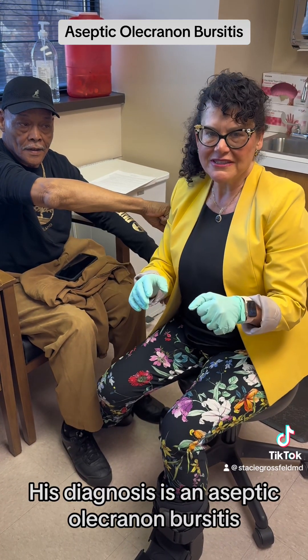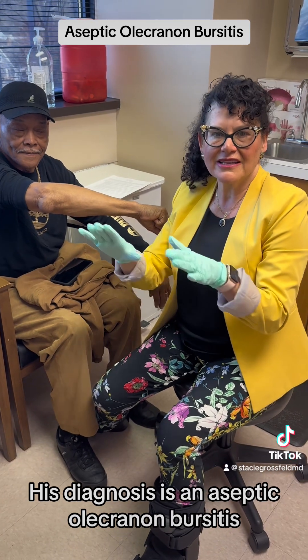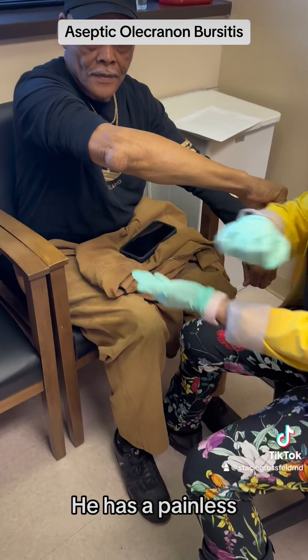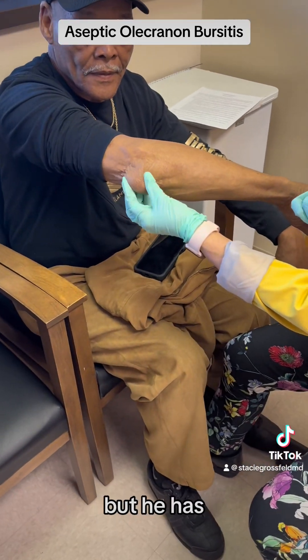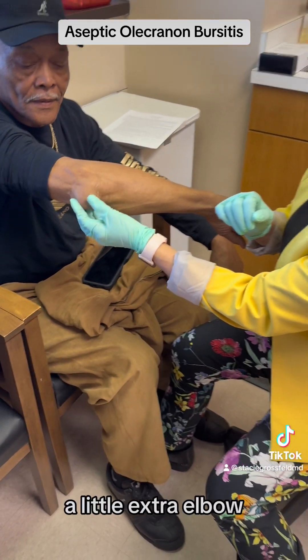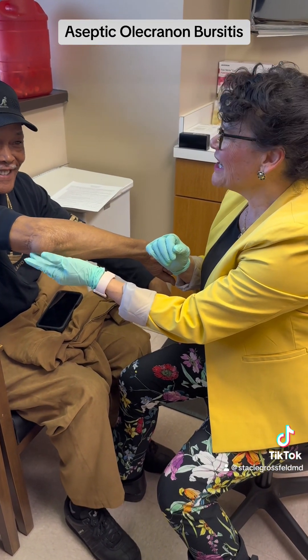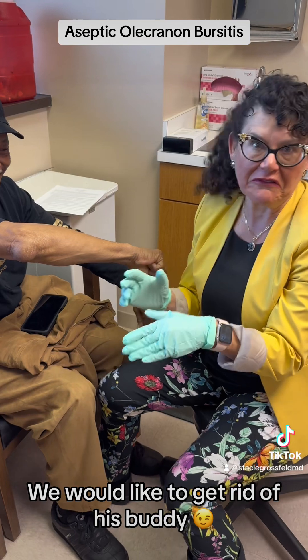His diagnosis is a non-septic olecranon bursitis. There's no erythema, there's no warmth. He's got a painless range of motion, but he has a little extra elbow — as I like to say — hanging on there. We like to get rid of that buddy.